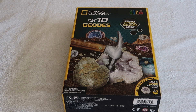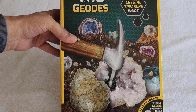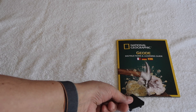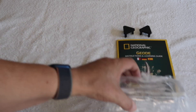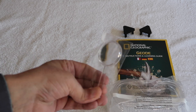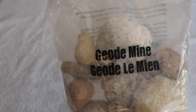So here's what we're looking at today: National Geographic Break Open 10 Geodes. Let's take a look at what's inside the box. Inside we have an instruction manual, two little display stands, very important safety goggles, a little magnifying glass, and the most important component of all — a bag of 10 geodes.